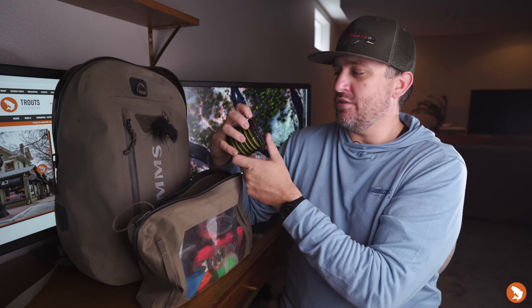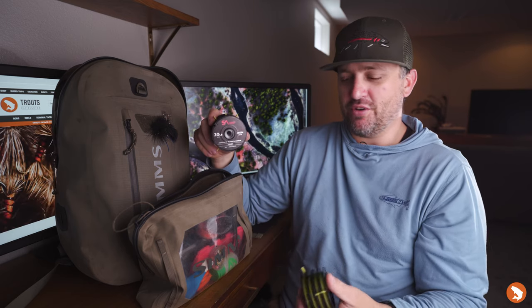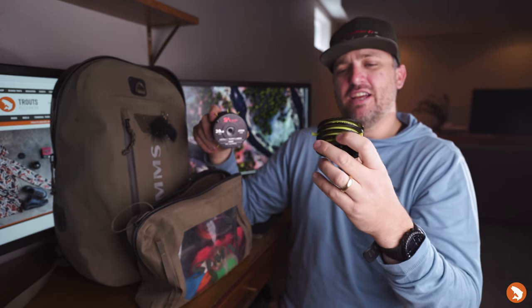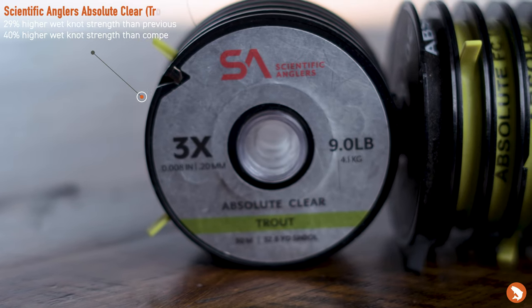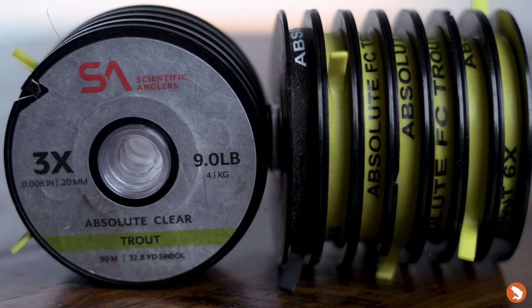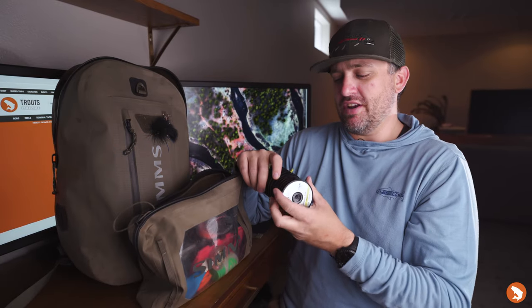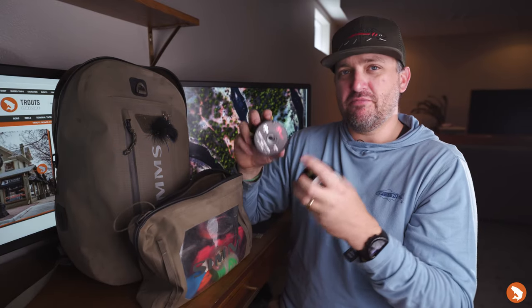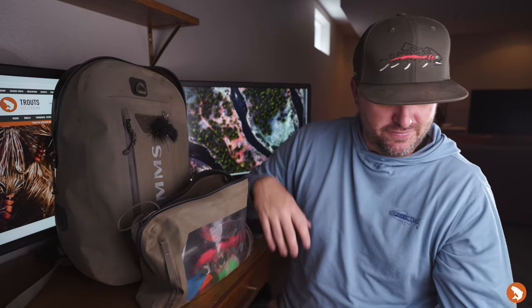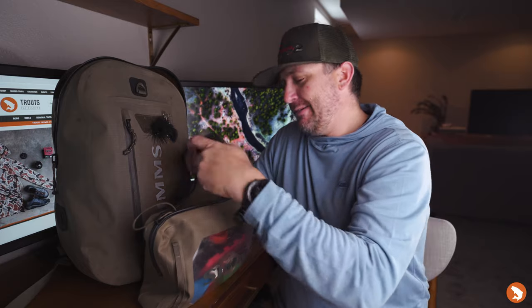I also have it in the Absolute Clear variety — Absolute Clear is nylon. Same deal: improved wet knot strength over the original edition, and it's stronger than competitors. I've really been liking this SA stuff.